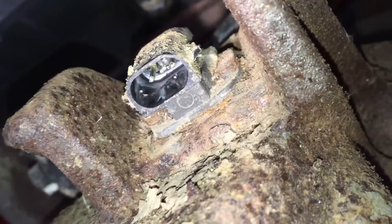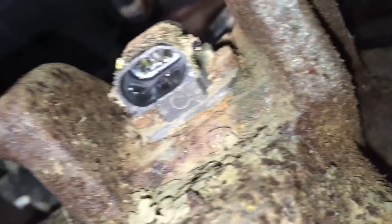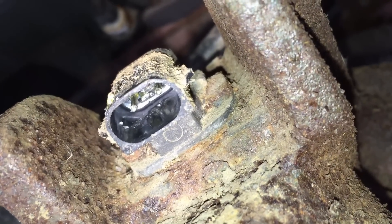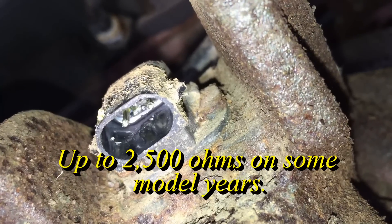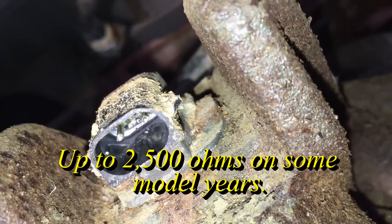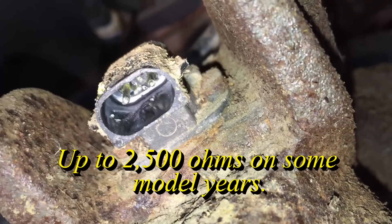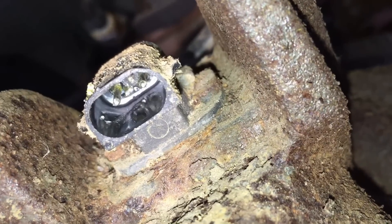Once you're back here with the sensor disconnected, go across those two terminals and test the resistance. It should be around 800 ohms to 1.5 kilohms (1,500 ohms). You might want to do it on the bench and jostle it around a little to check it — but that's the test for the sensor itself.